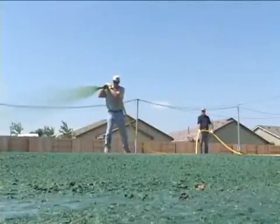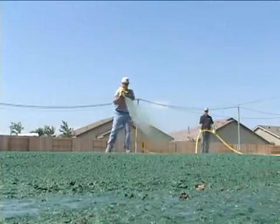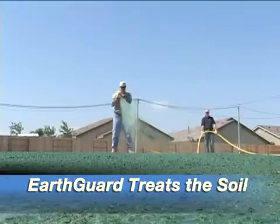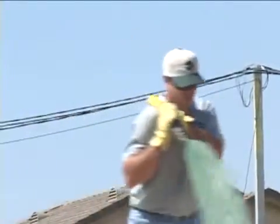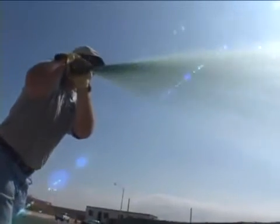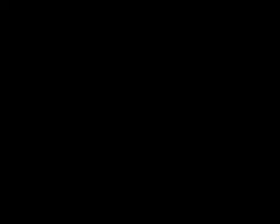EarthGuard is different than most other hydraulically applied products in that it actually treats the soil rather than just shielding the area from rainwater. EarthGuard has a high affinity to soil and works to hold the treated area in place, regardless of the soil type.